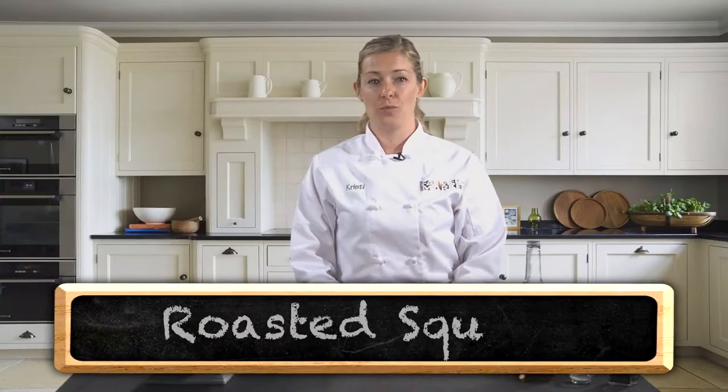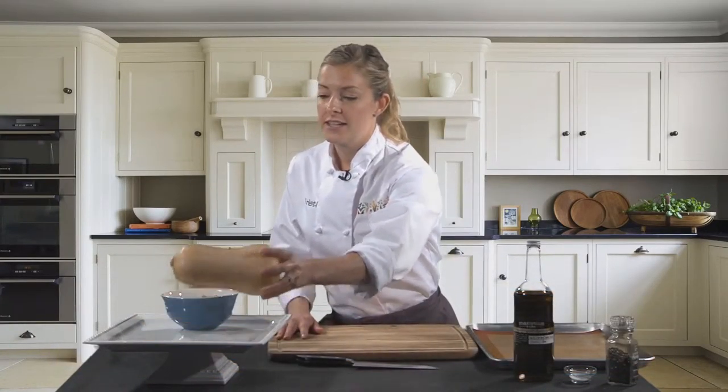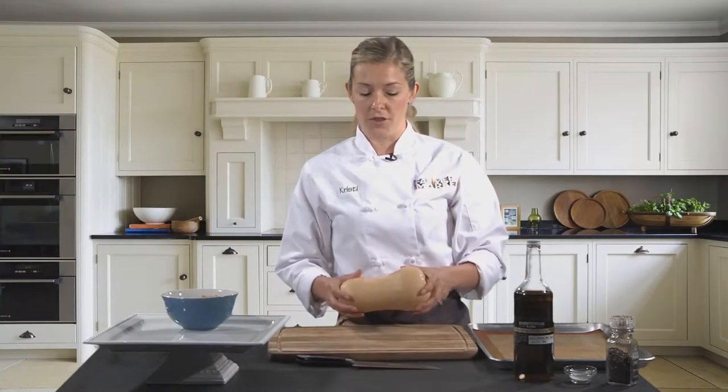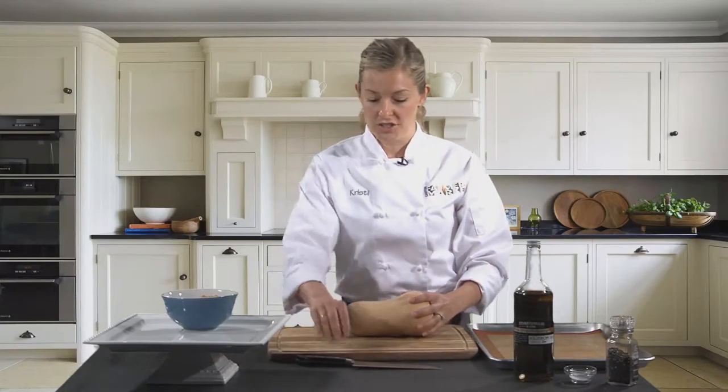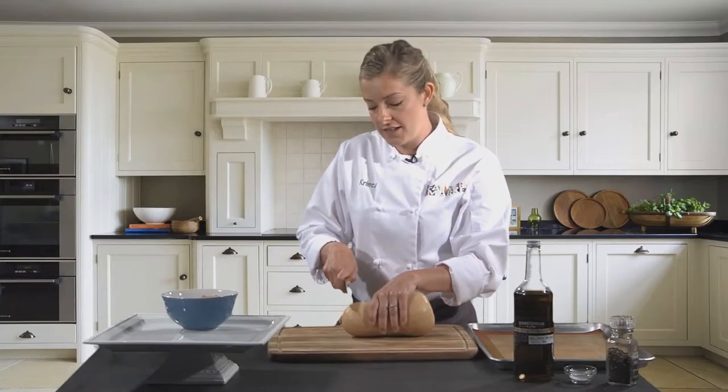Hi, thanks for joining us today. I'm Christy Zabrowski and this is Cooking with Christy. Today I'm going to show you how to make some roasted squash. This is a really nice easy dish — you can do it as a side or incorporate it into other recipes. It's nice and seasonal this time of year. Squash is abundant and it's really hearty and delicious.